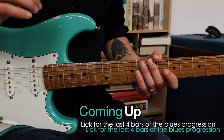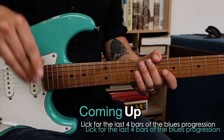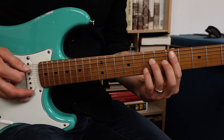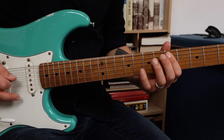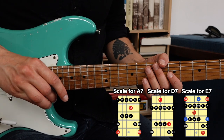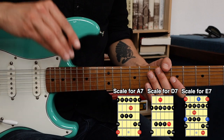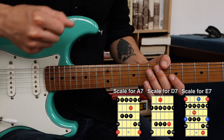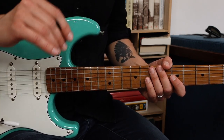Here's a lick that works really great over the last four bars of the 12-bar blues progression in A. The chords are E7, D7, A7 and back to E7. I will use the A minor pentatonic scale but also chord tones from each chord. By emphasizing the chord tones — mainly the major thirds — you will hopefully hear the harmony and how the chords move by.